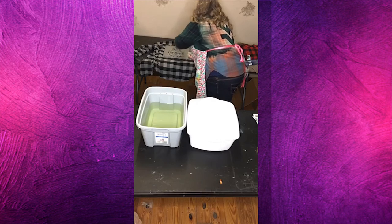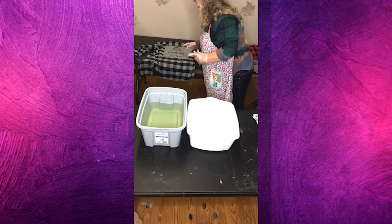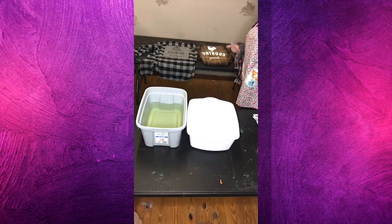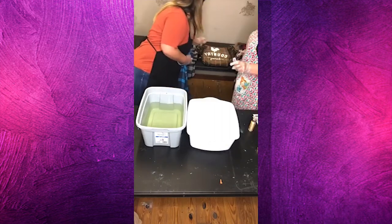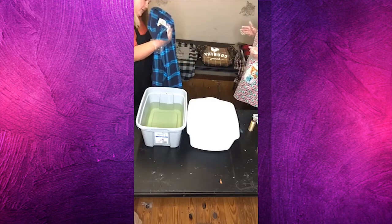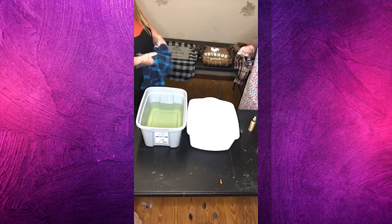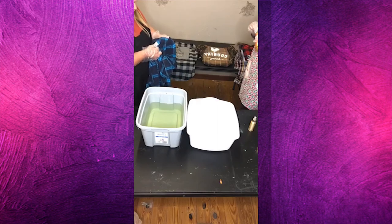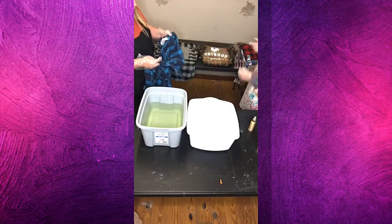I'm going to try to just mist mostly inside the stencil. The reason I'm not wanting to do too much at a time is it would be really easy for it to oversaturate and absorb into the fabric around it. Look — this one's lightening up already! It may only take a couple of applications on that one. Candy's going to do the dipping process on these. This is her first time with dipping.